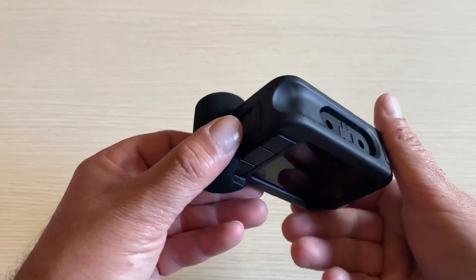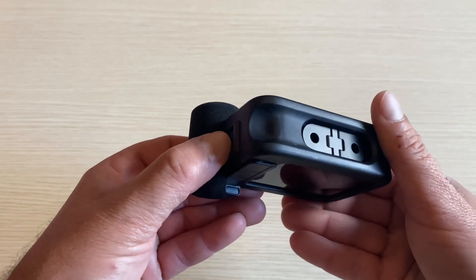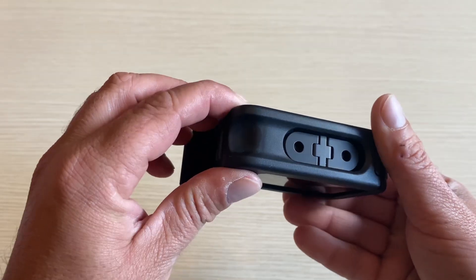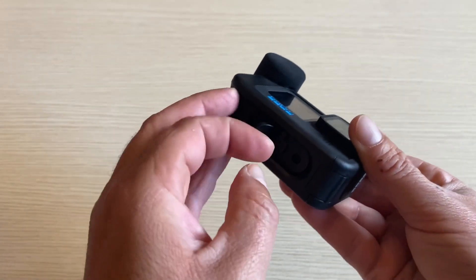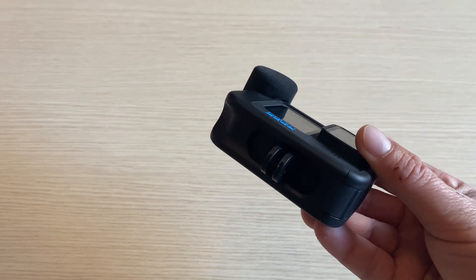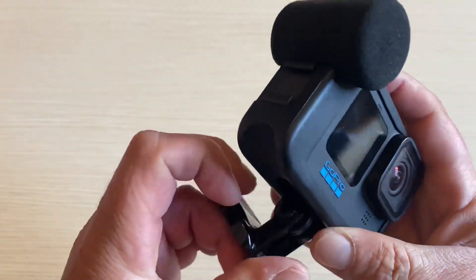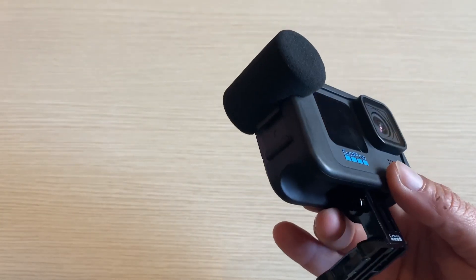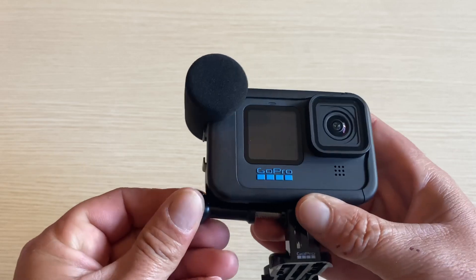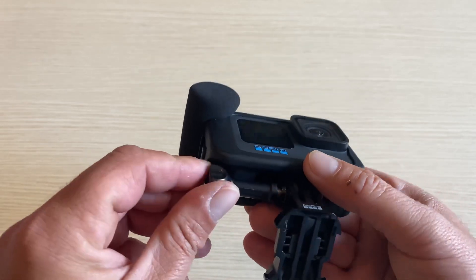I don't know if you can see it very well on camera, but over here it's got a cut out. When mounting the camera on different accessories it will help you screw it on and off. It is kind of a tight fit, and I wish GoPro would include a larger thumb screw in the media mod package, so it would be easier to mount the camera on different accessories and change from one to another.